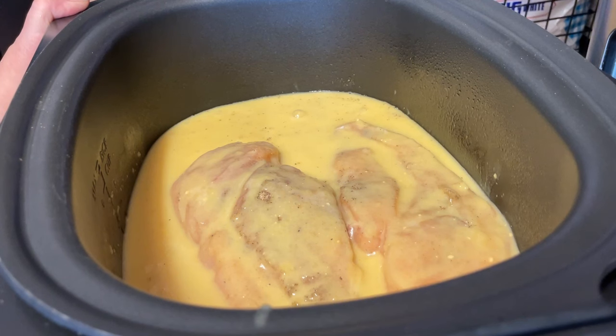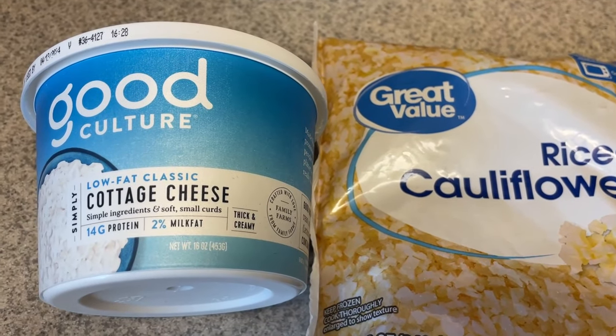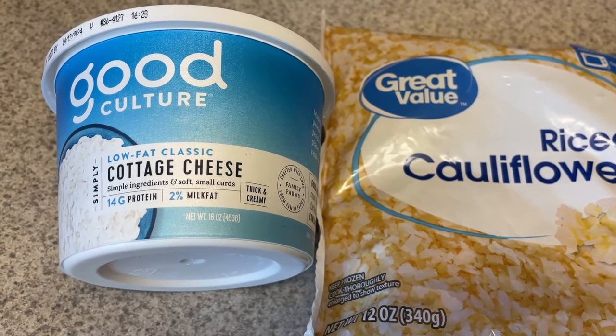This is all it is, y'all, and it has the most amazing flavor. You can cook this on high for three to four hours, which is what I'm doing, or on low for six to eight hours — really depends on your crock pot. Just put the lid on, let it sit, and move on with your day.